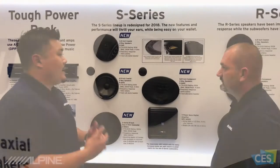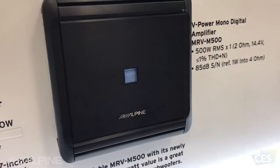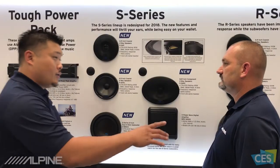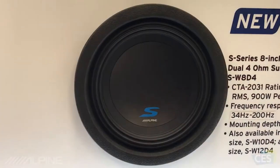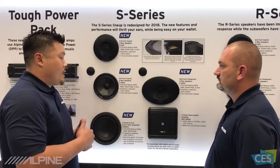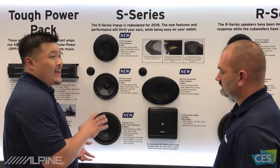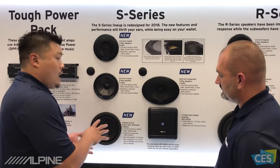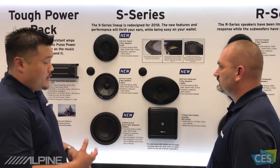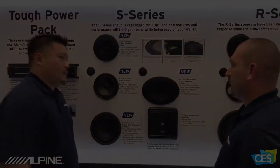This is the first time we're doing a 6x9 component in the S-Series — a great price point for customers. Our V-Power amps work great with this lineup; they have the right power matching and are great, reliable amplifiers. I also want to mention our S-Series subwoofer, which is getting a new revamp as well — about an inch shallower than the previous generation. We're also introducing a new 8-inch subwoofer, a phenomenally small subwoofer that allows for a lot of applications: under the seat, in the door, and even some factory applications.